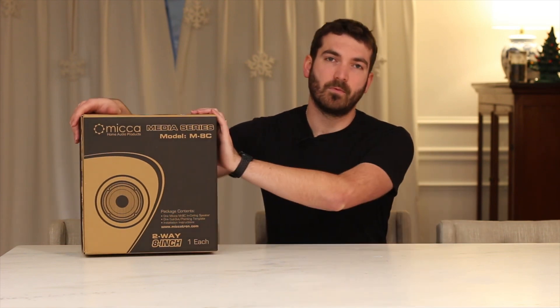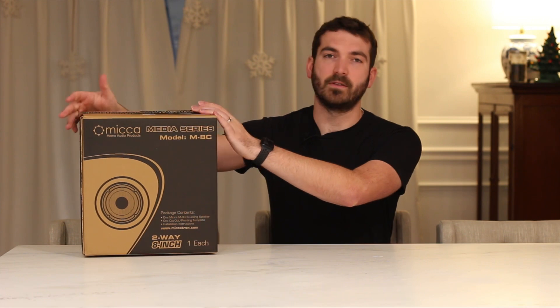Hey, I'm Ryan with Warner Discovers, and today we're going to do an unboxing of the Micca M-8C in-wall speakers. For my use case, I'm hoping to use these as a whole home audio solution, planning on using them in a variety of rooms throughout the house. This one in particular is the 8-inch. This is just one speaker, $45, and let's see what's in the box.